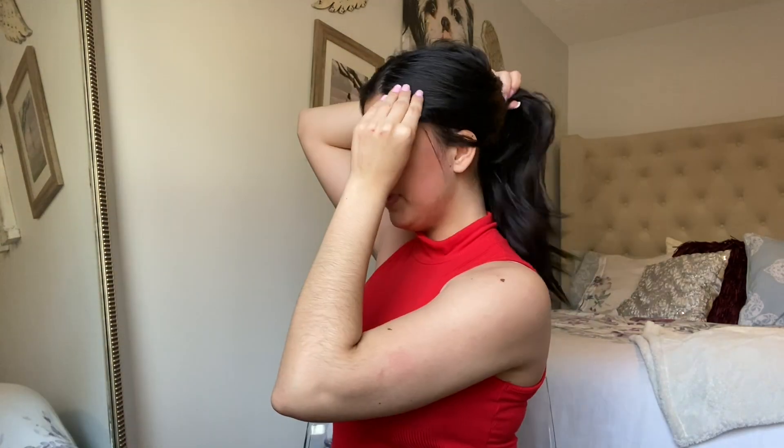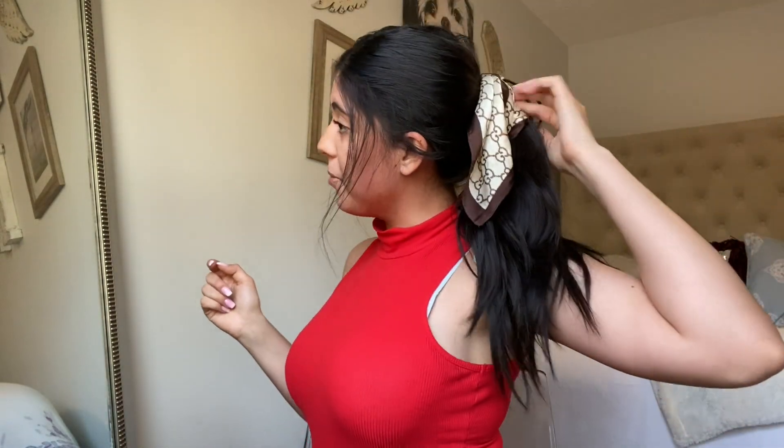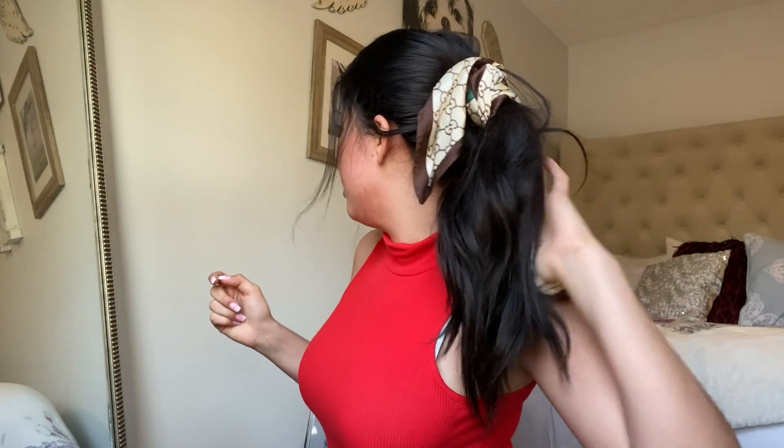For the next style she has a messy ponytail with the hair wrap wrapped around it a few times. Throw your hair up in a messy ponytail, pull down your front pieces, then just wrap the scarf around the hair tie a few times and tie a knot, leaving the strands hanging down.